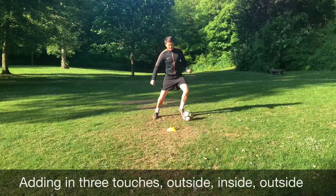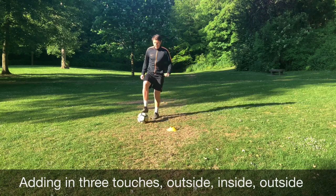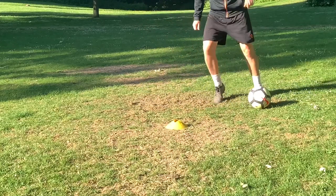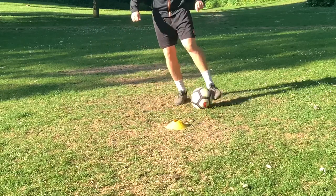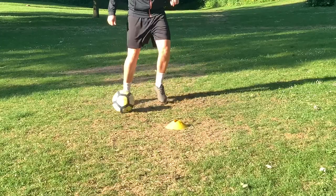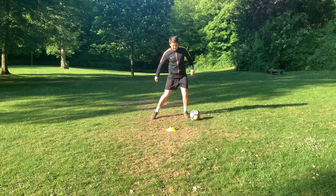We're now progressing the roll stop step over. We perform the roll stop step over and add three extra touches at the end. We step over and touch the ball to the side with the outside of our boot, the inside brings it back in toward the cone, and then the outside moves it back across to the other side again. We're looking at changing direction and shifting feet, allowing us to have quick feet and control on the ball.